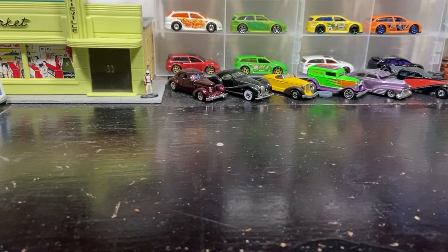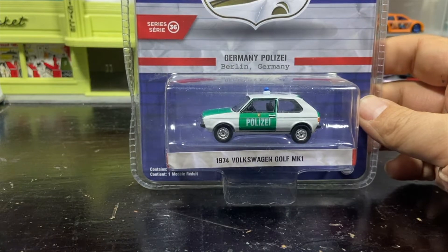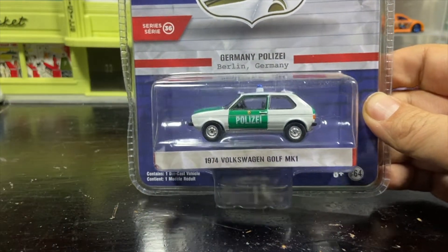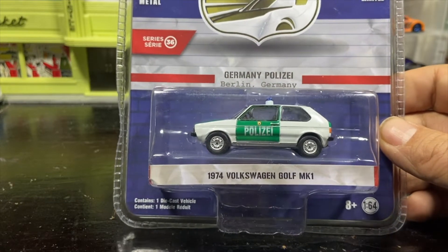Welcome to the Switch City Collector presentation. I am Paul, and today we're going to look at a couple of Green Light cars I just got in from Outback Toys. We're not going to open this one because I have one loose — the Germany police, Berlin Germany, 1974 Volkswagen Golf Mark One from Hot Pursuit Series 20, number 36.